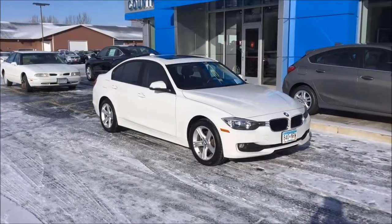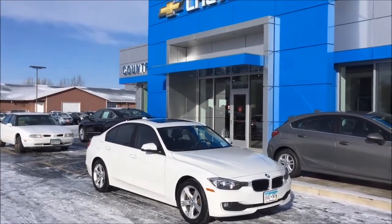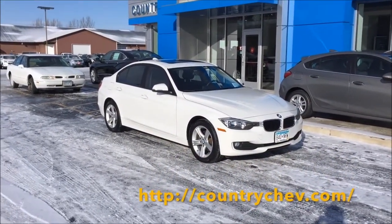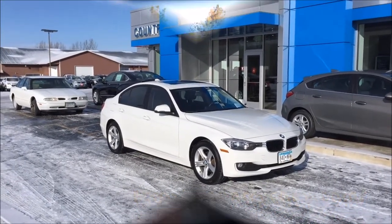That wraps up 10 things that you didn't know about the F30 generation of the BMW 3 Series. I want to thank Country Chevrolet in Annadale, Minnesota for providing this vehicle to review. Talk to Pat at the dealership and he'll set you up with a great deal. Thanks for watching and have a great day.